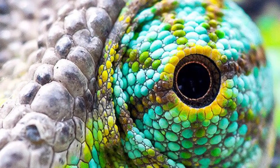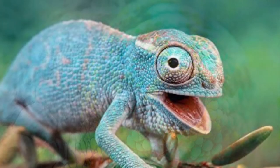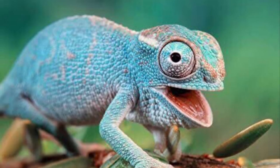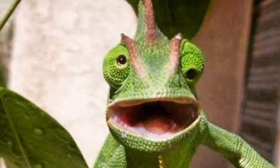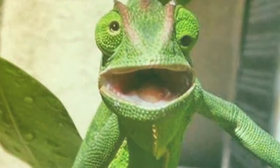Swiveling eyes. Chameleons have really cool eyes that they are able to move independently of one another. That means one eye can rotate up or down while the other eye is moving left or right. This can create some really silly pictures, and it allows them to see all around them.